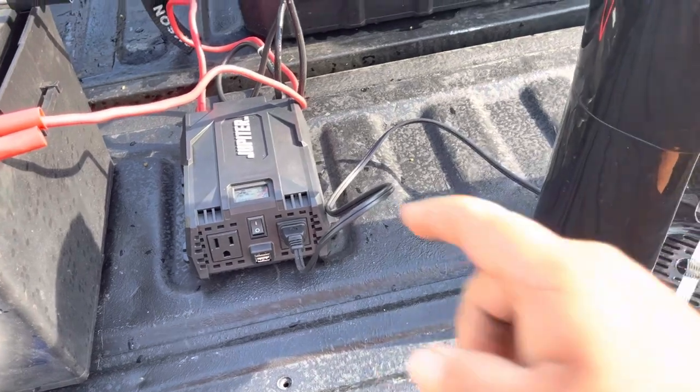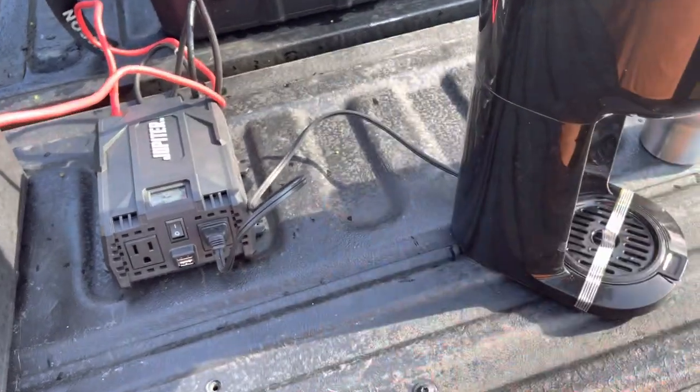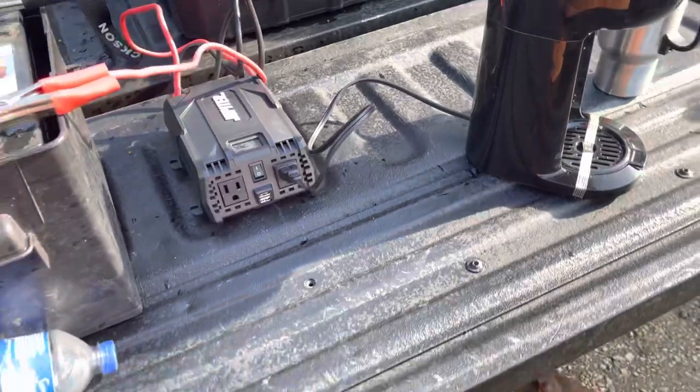I would probably go with a little bit bigger inverter, but the 750 will do it.